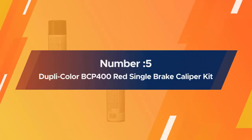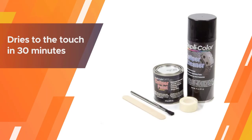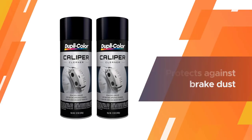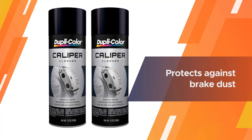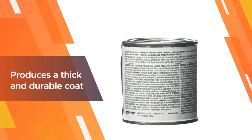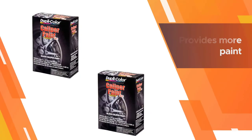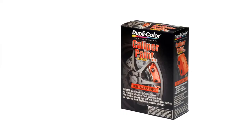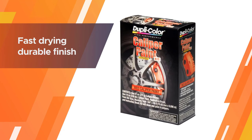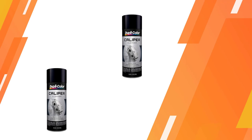Number five: Dupli-Color BCP400 Red Single Brake Caliper Kit. The paint dries to the touch in 30 minutes and can be handled in one hour. It protects against brake dust and chipping, and won't flake, crack, or peel. Using a brush instead of a spray is easier for prep work and produces a thick, durable coat. The color does not fade and produces a smooth, factory-looking caliper. The kit provides more paint than you will need, making it a great value for what you get.